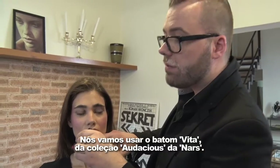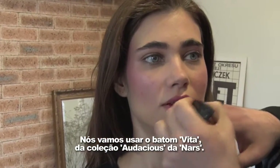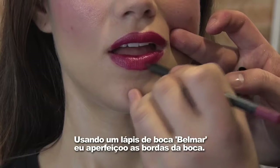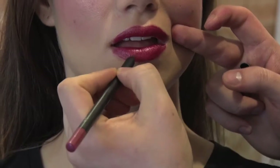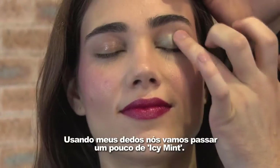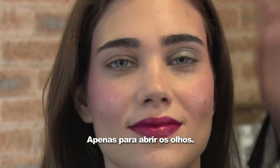So we're going to be using Vera, an Audacious lipstick by NARS. Using Belmar lip liner, I perfect the edges of the mouth, creating the perfect sexy lip. Using my fingertips, I'm taking a little bit of an icy mint just to open up the eyes.